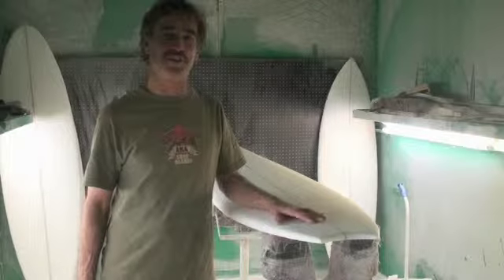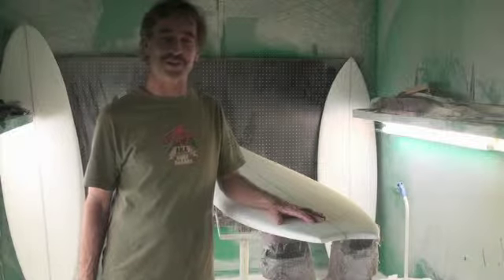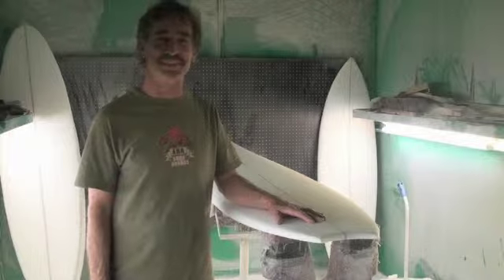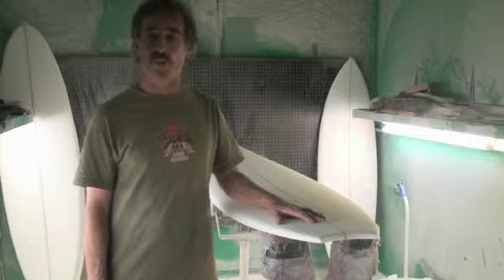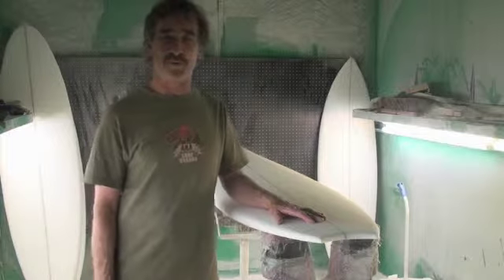This is a Quadra. It's our original four-fin design. It can also be available with five-fin boxes if you care to use it as a three-fin option. It is a little bit wider, a little bit fuller than a shortboard.